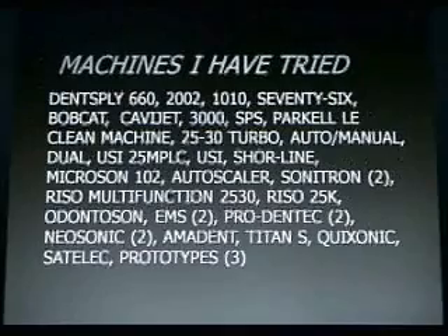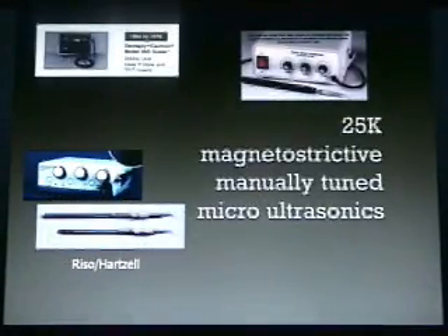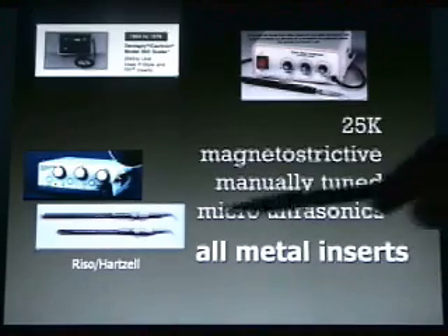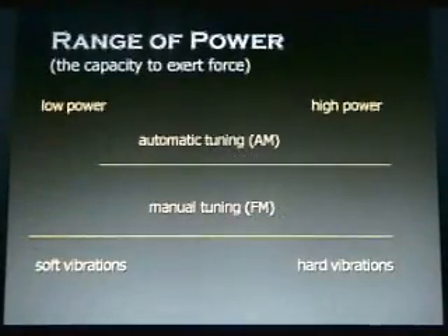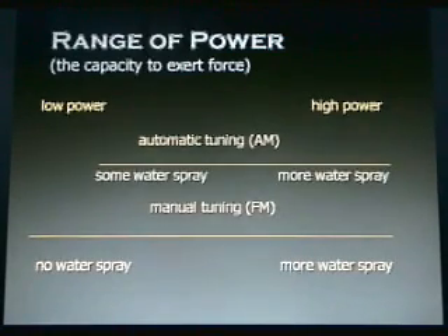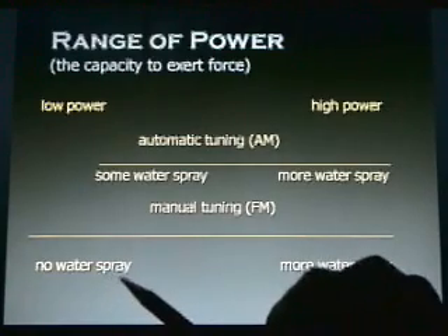I've tried a lot of different ultrasonic machines and I've come down to using primarily one type. We use 25K magnetostrictive manually tuned micro ultrasonics with all-metal inserts. When we talk about the range of power or the capacity to exert force, automatic tuning tends to keep you in a higher power range and you just can't get to the low power range like you can with manual tuning. They all create hard vibrations, but when you can manually tune, you can get to much softer vibrations. Automatic tuning always gives you some water spray, whereas manual tuning can get you to the point where you have no water spray.